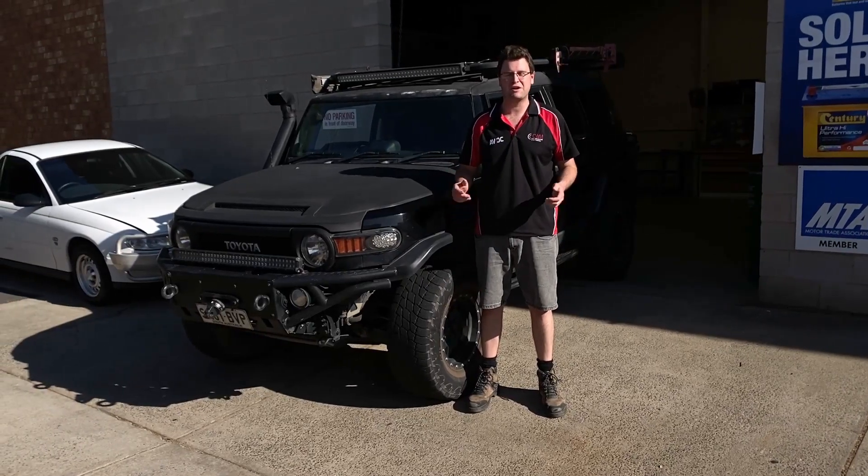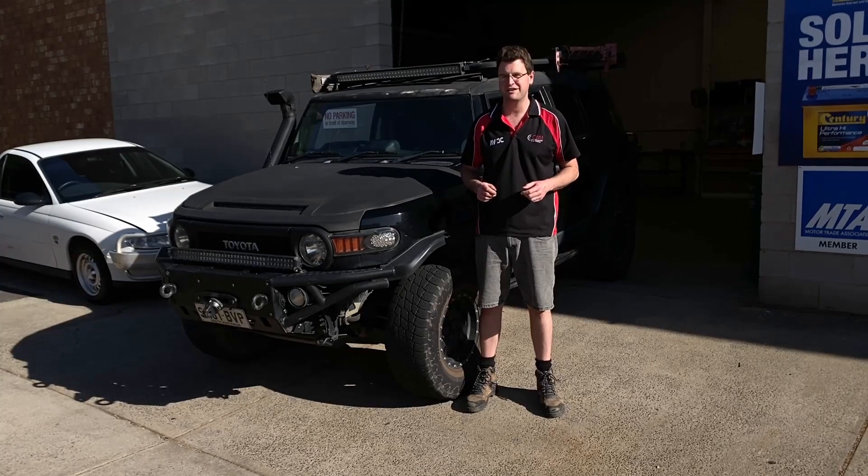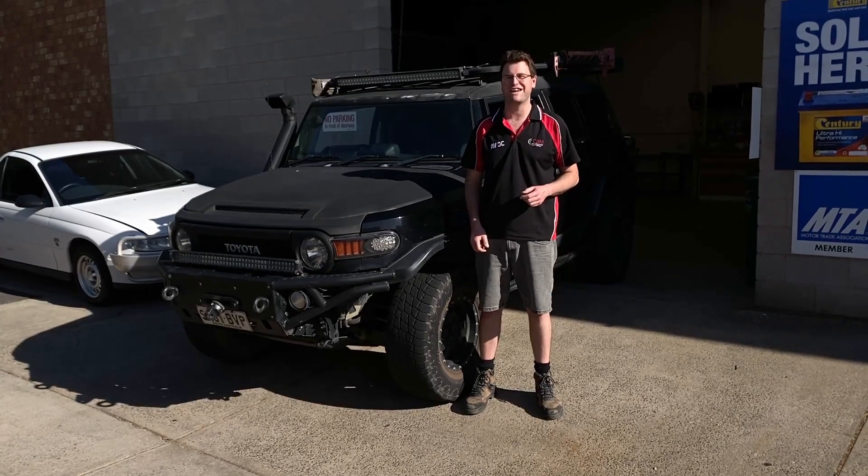G'day guys, I'm Callum. I'm here at AVDC and today we're putting Stinger's Hi-10 10-inch touchscreen in this FJ Cruiser. Check it out.